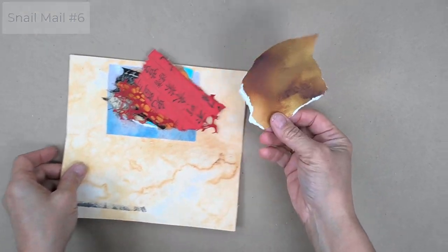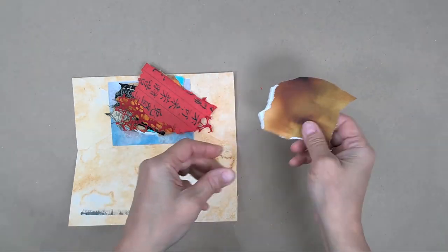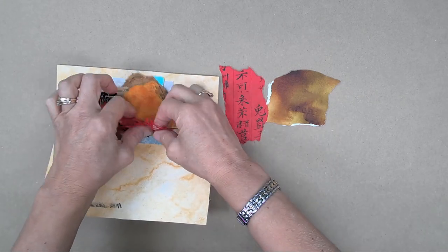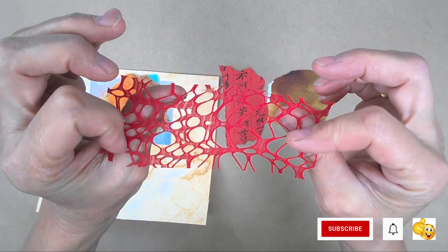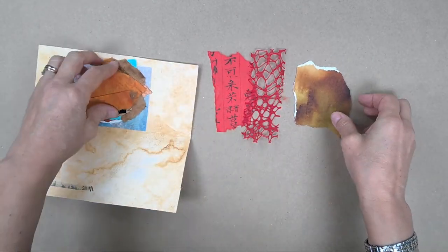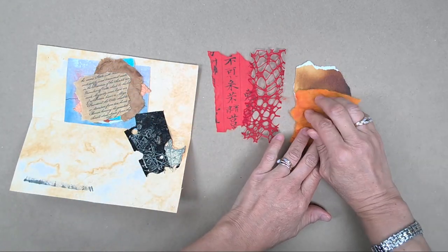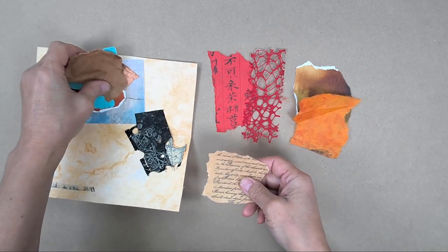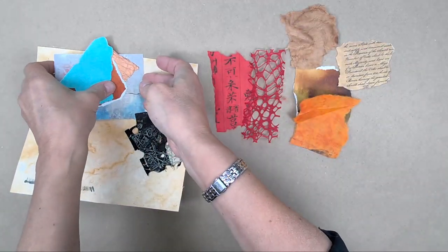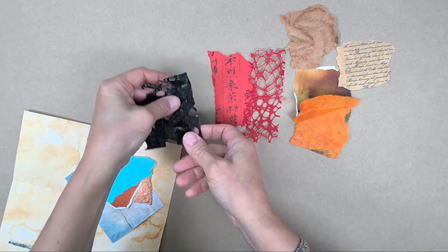So we've got all these lovely swatches. Here's some Arches watercolor paper — you can actually see the embossing here — and some beautiful rice making paper and netting. That's very cool. So we've got two things that are red and here's some more rice paper. I get all different sizes and shapes, and sometimes the artist will tell me a little bit about the different swatches, and usually they do because I think they like to share why they included these particular items.